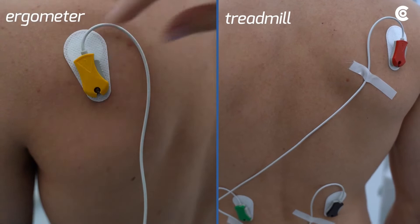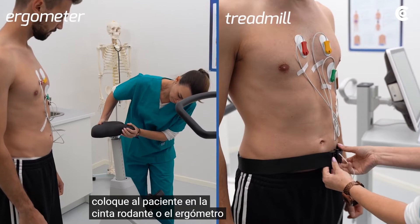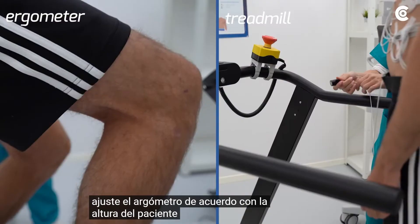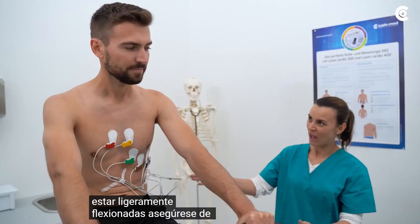Now position the patient on the treadmill or the ergometer. Adjust the ergometer according to the patient's height. The hollows of the knees should always be slightly bent. Make sure that the patient feels comfortable.